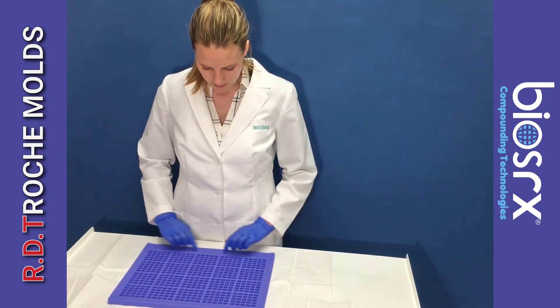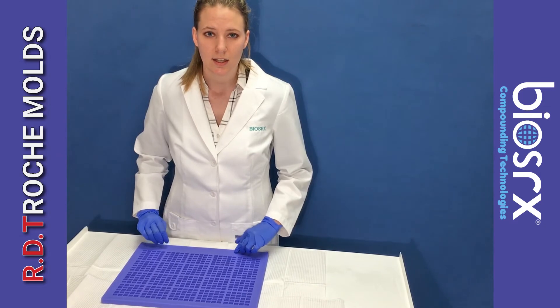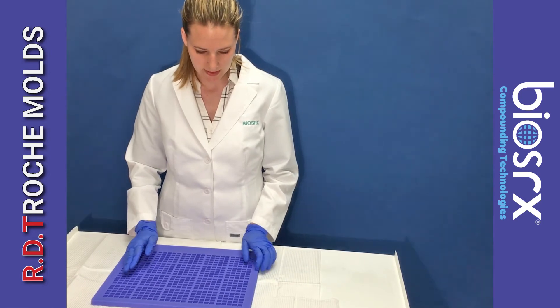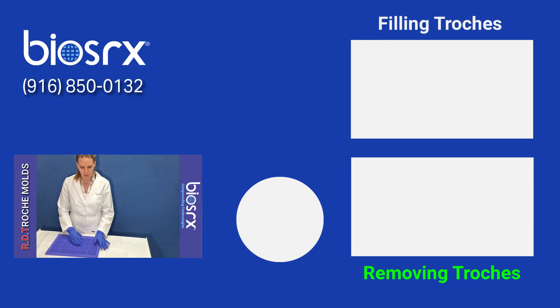As well as this trough here, which is a nice area to collect your excess base. When you're spreading your base across the mold, it's really easy to run it off the sides with more traditional molds. But with this, it'll always stay on your mold and you can just scrape the excess into this trough here.